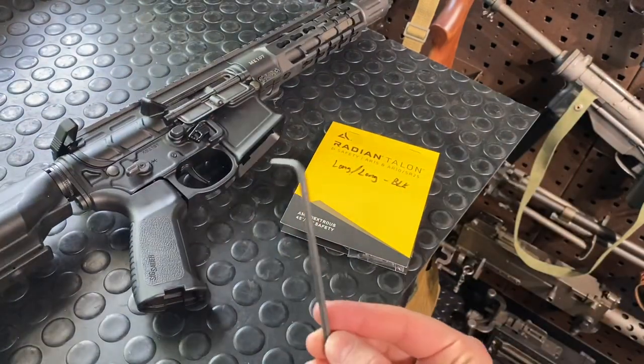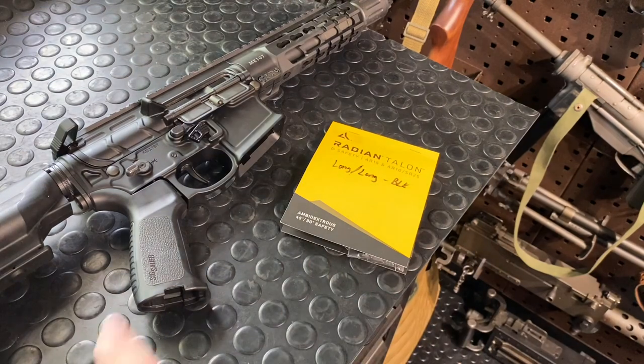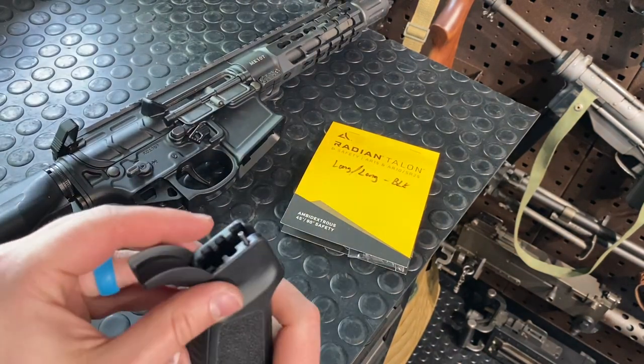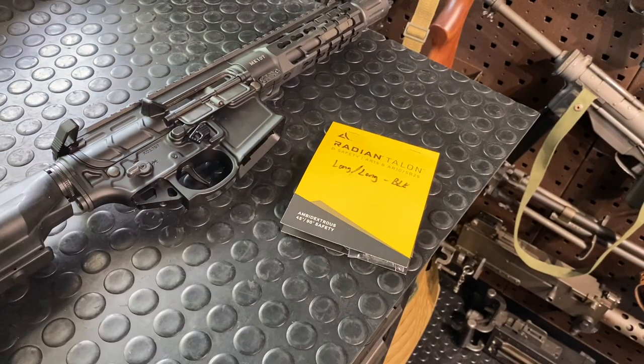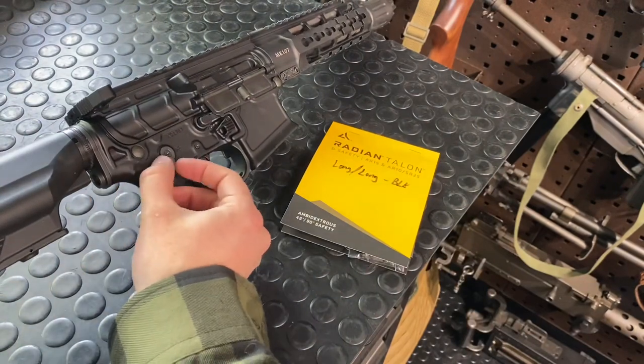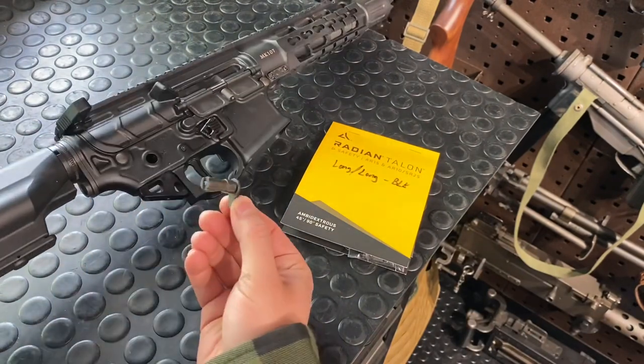The only tool you're going to need is a 5/32 Allen key most likely to get your grip off. I've already pre-loosened this so it'll pop right off — and there's your little safety selector detent spring. With that out, you should have the pressure off the detent in there, so tap it down, and then for me there's nothing else securing this selector so I can pull it right out.